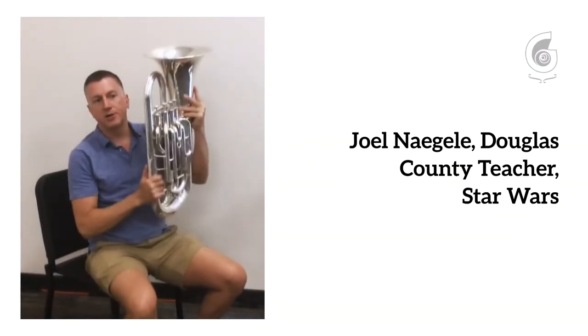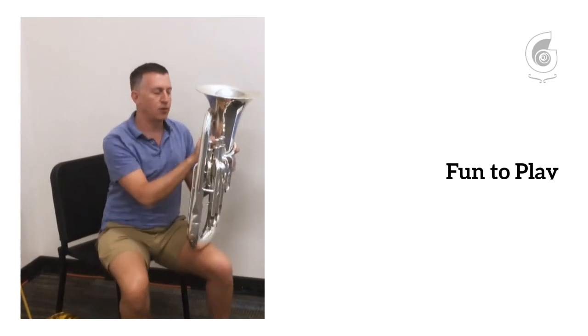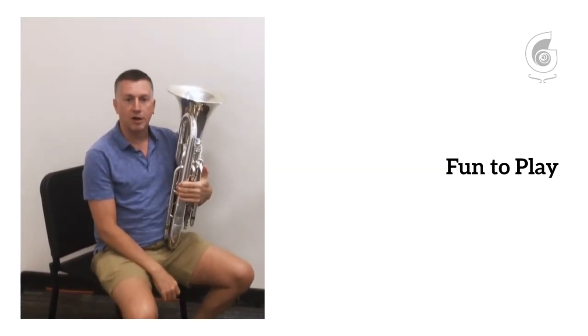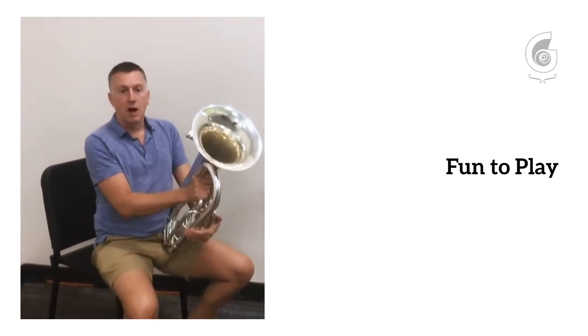This instrument is called a baritone or euphonium, also kind of known as a baby tuba. They're not crazy heavy, but the cases make them a bit bulky. It's one of the instruments that band directors really, really like and need a lot of. Same thing with trombones — any of these would be things that band directors are always looking for when you get into middle school, high school, or college.